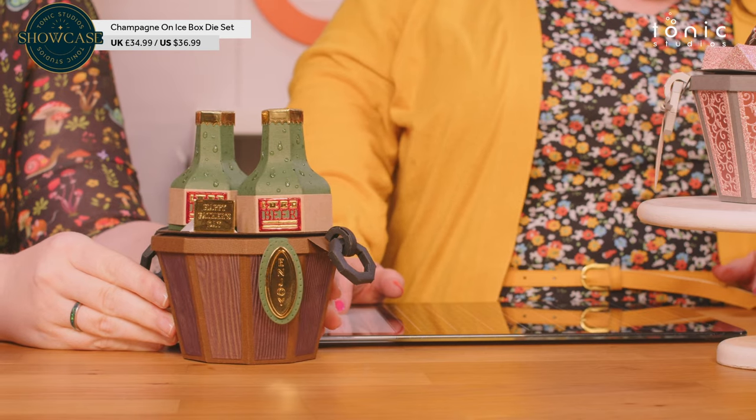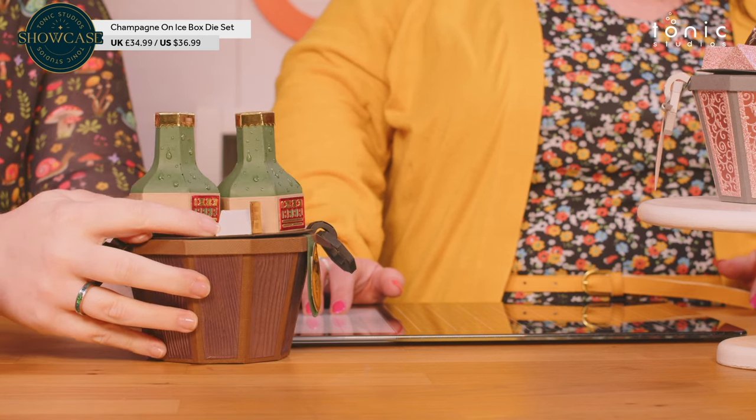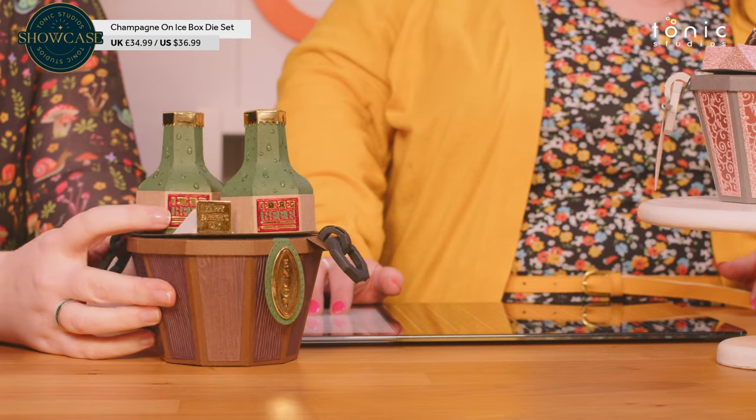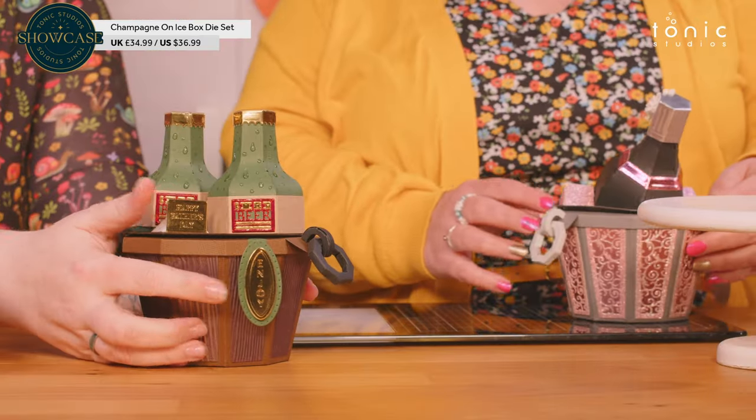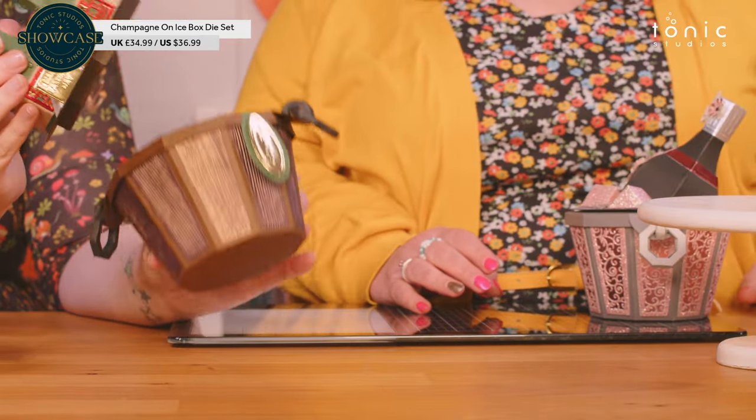I'm trying to think what would fit in there — it's so much bigger than a chocolate orange. You can probably get two chocolate oranges in there, and then probably there's room around the outside for Lindor just to fill it up. Now let's look at the beer bottles — I've done a little bit of a Father's Day inspired one. I've got the Happy Father's Day sentiment propped up on an ice cube, with 'beer' on the front of the labels. And I used a morning dew crystal drop just to do the sweat running down the beer bottles. I've got that little enjoy tag hanging off the edge.